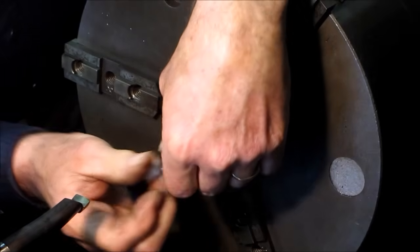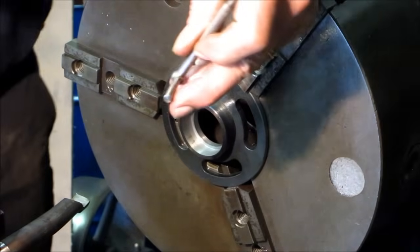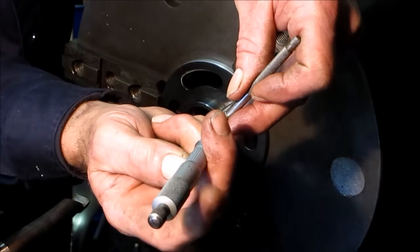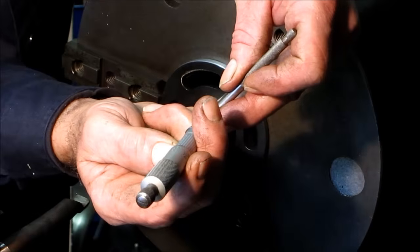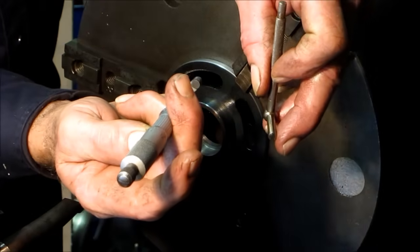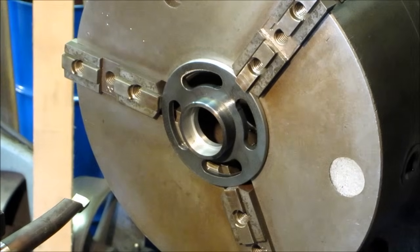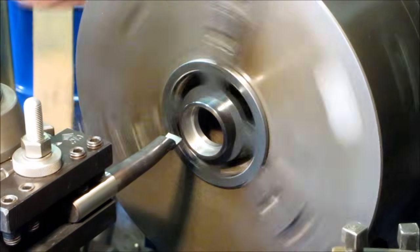We're about one cut away from getting the bearing to fit in here. Just took a snap gauge reading — six inches, seven and a half thousandths — so we've got about seventeen and a half thousandths to go to get to one and five-eighths. And here we go.